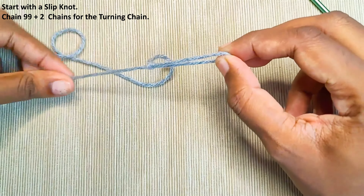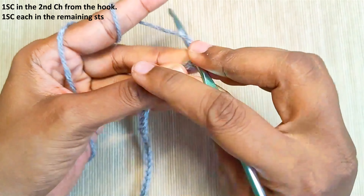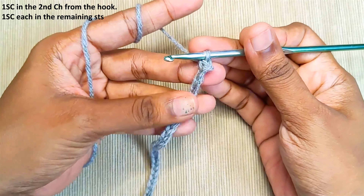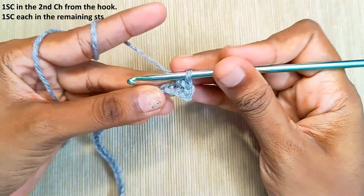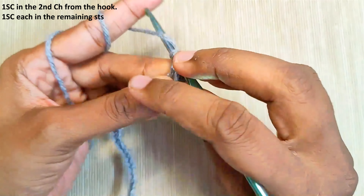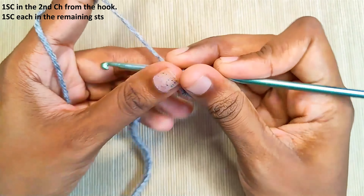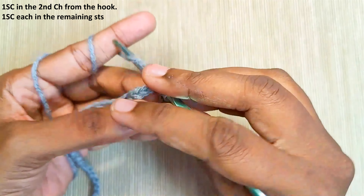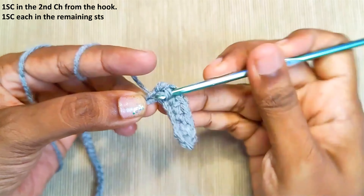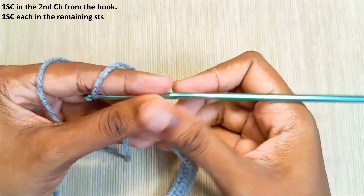Make 1 single crochet in the second chain from the hook, then 1 single crochet in each and every stitch across. Once you reach the end, chain 1 and turn your work.